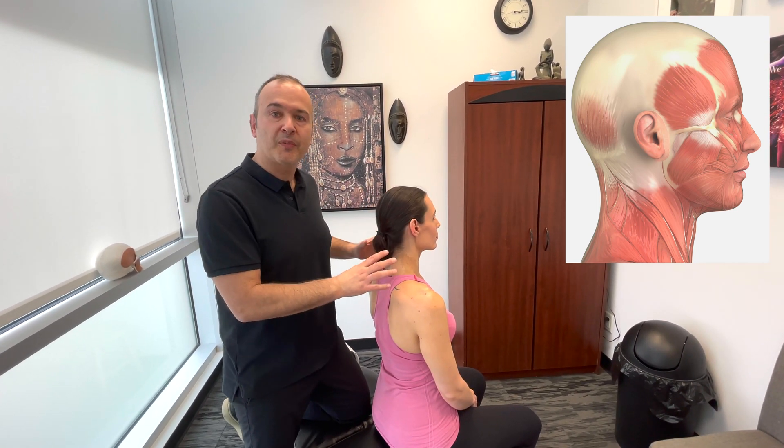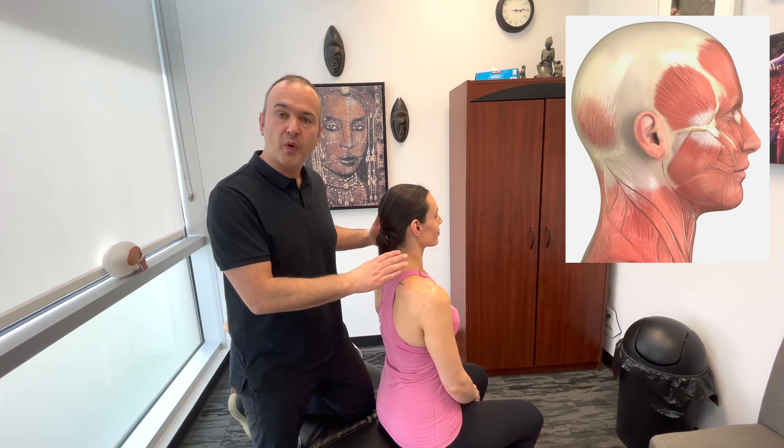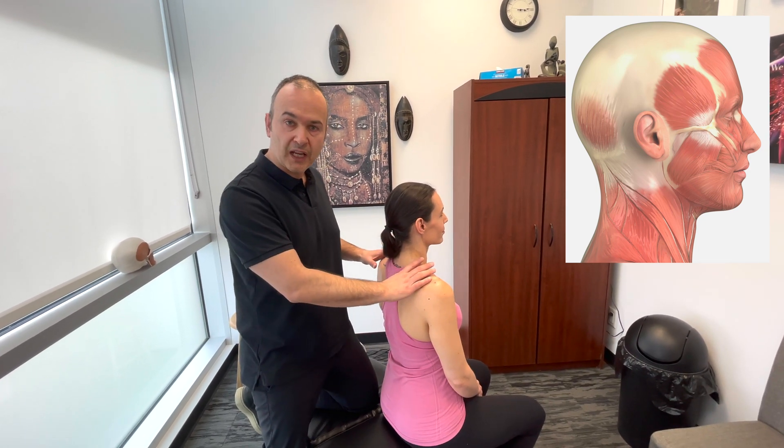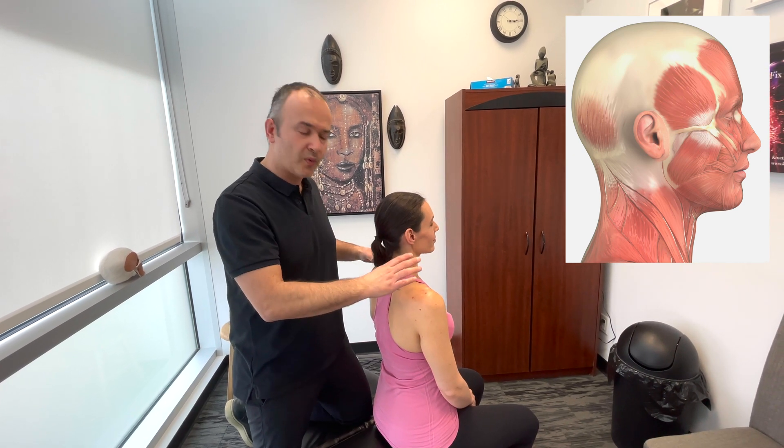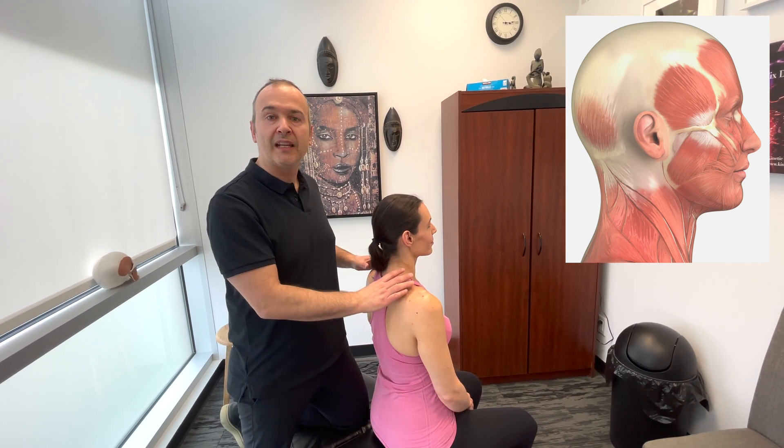Taking that into account, palpation is not an absolute, but it helps establish a rapport with the patient. They get used to your touch. You're able to assess whether they can relax or not, because you do need them to relax so that you can actually get in on those soft structures.